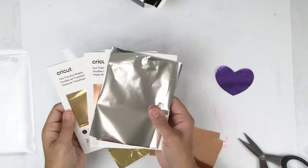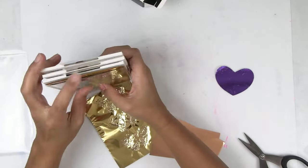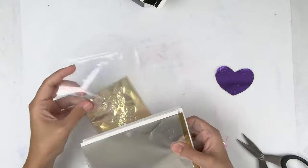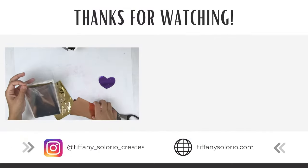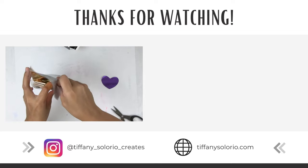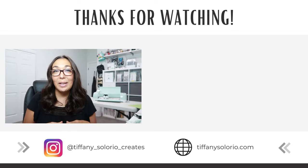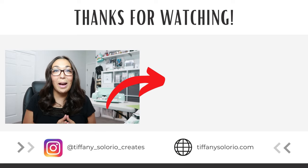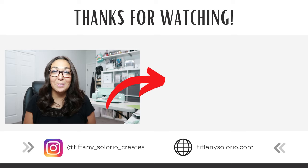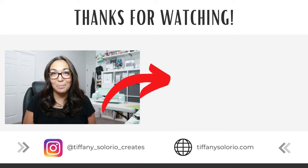Trying to get the foil sheets back in the original packaging is a bit difficult, so I decided to use one of these plastic pouches that I normally store my stamps and dies in — the foil fits perfectly and now they will not be all over the place. I can even store the used foil so that I can use it again. Do you want to learn even more ways to use your Cricut machine? Be sure to click this playlist right here — I share how I created reusable stencils, how I cut out cereal boxes for my projects, and so much more.